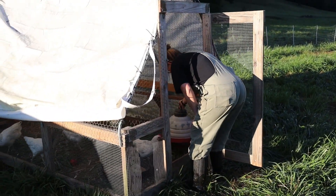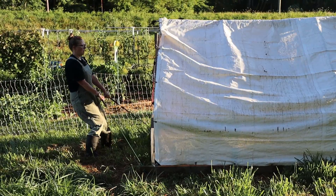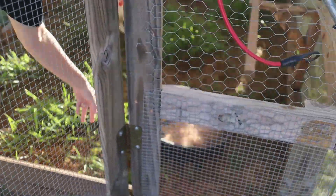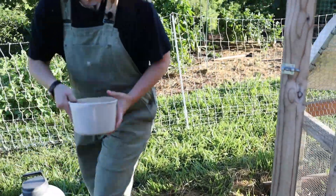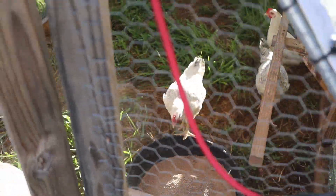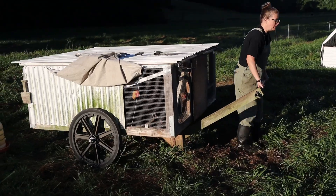Good morning birdies! Now we're going to move the Chickshaw. We've got the kickstand picked up, we've got our shade picked up, and it's just a matter of moving everything along.